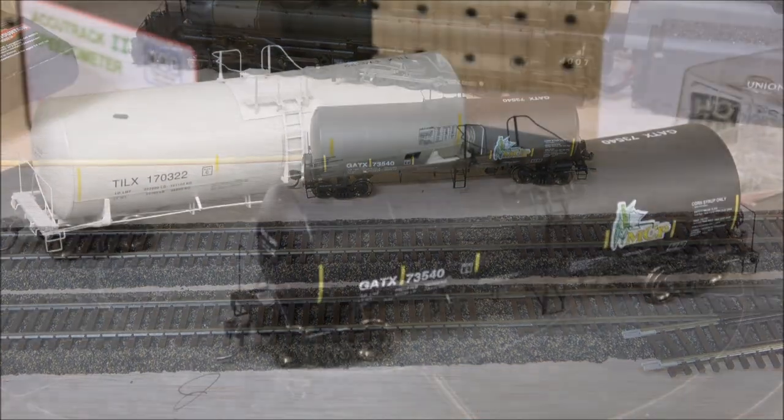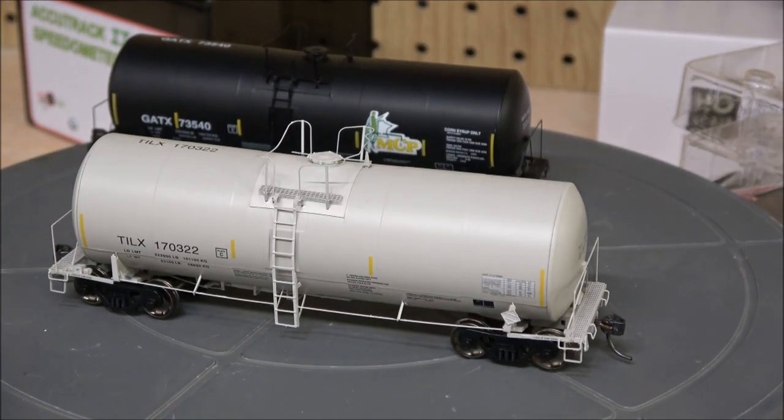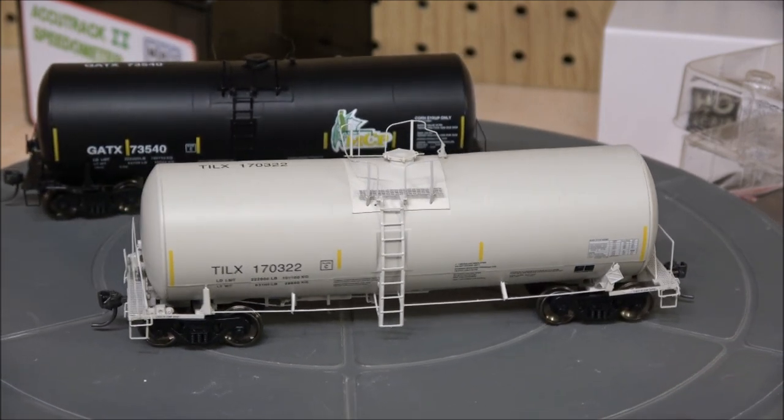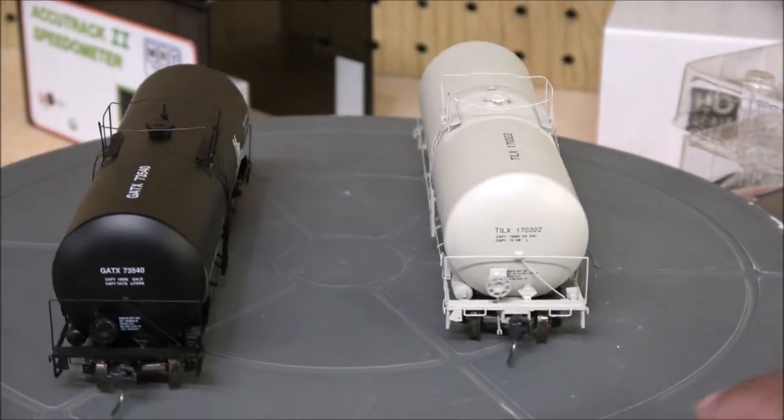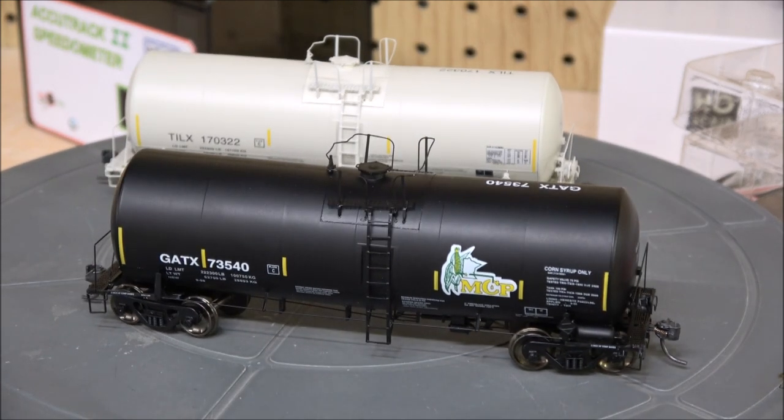These cars are great — they meet all NMRA requirements for weight, wheel sets, and coupler height. They roll very freely so they're not going to weigh down your train, and they are modern representations for modelers of 2006 and later, as indicated by the FRA striping. They are out there for purchase — this review is a little behind on release, but you can still find these at brick and mortar hobby shops and online retailers at a pretty decent price. Thanks for watching and we'll see you next time right here on the channel.